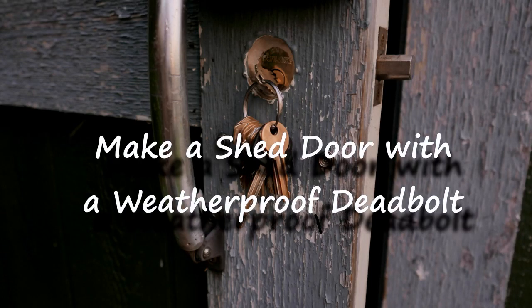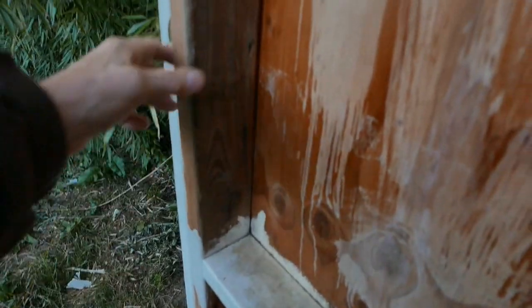If you ever thought it'd be nice to have a deadbolt that closes your shed door rather than a padlock that is exposed to the weather, this is how I made my shed door.